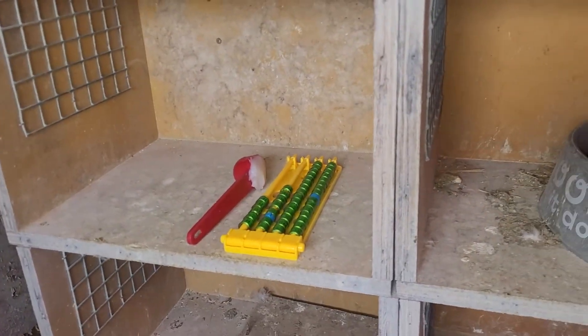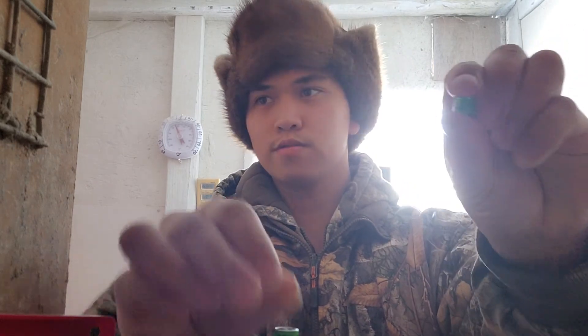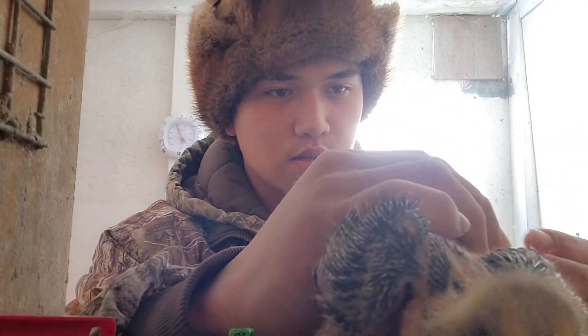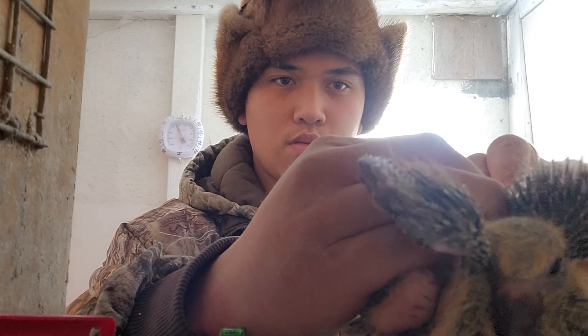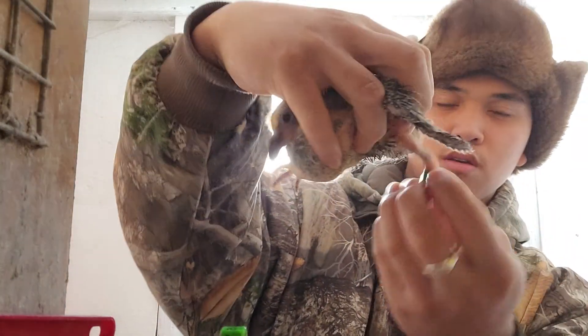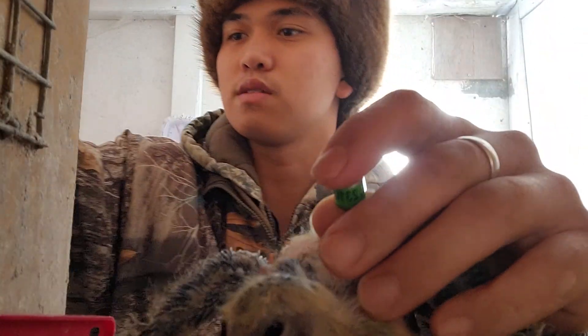I'm going to start putting rings on them. So we got two, three, one, six, four. He's going to be one of our black guys - my black eagle. Our 2022 young birds. Put them on the right leg - I always put them like this. Some people put them upside down so they could read the number, but I like seeing mine. This one is 65, and this one is 64.